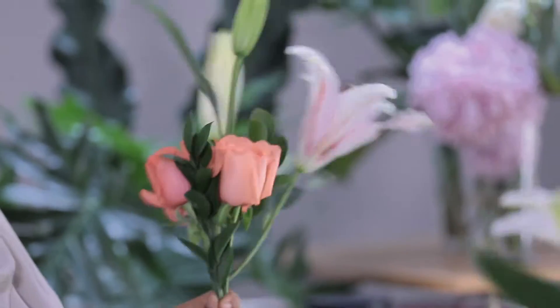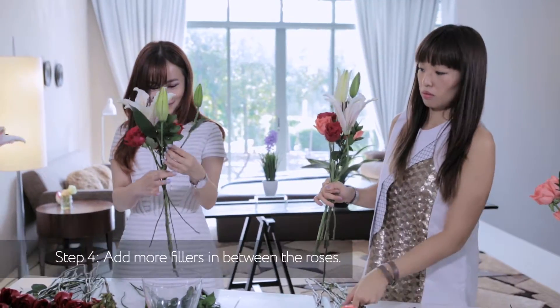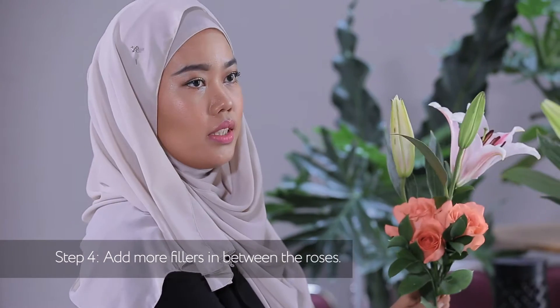The most important thing — we just have to know where's the neck of the flowers. And then we're going to use fillers in between the roses.